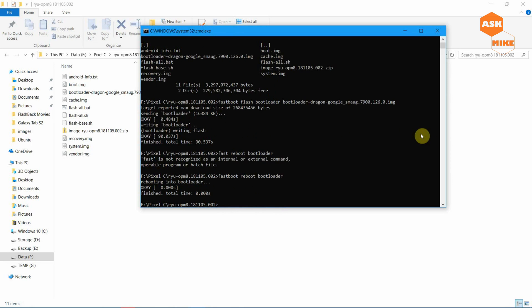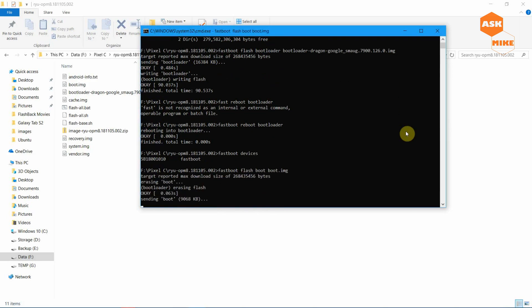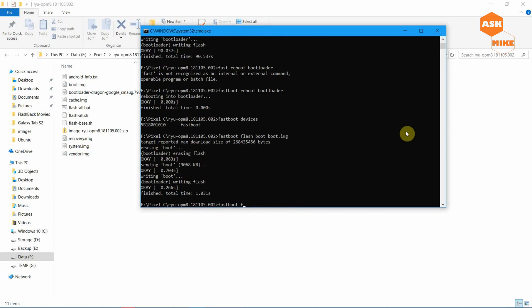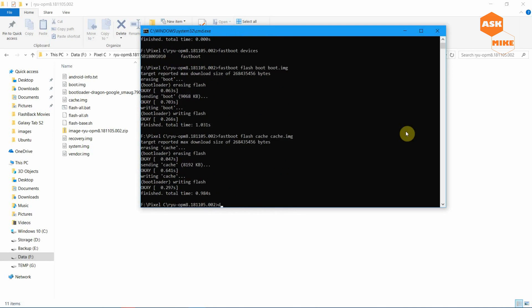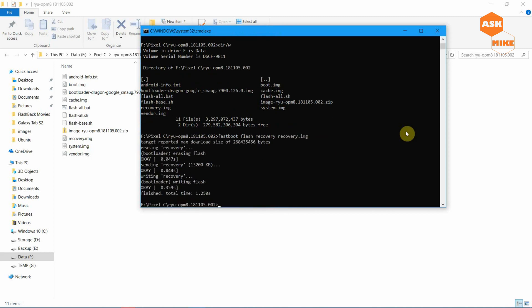Once it's rebooted, run 'fastboot devices' to ensure the device is still connected. Then flash the remaining images: run 'fastboot flash boot boot.img', then 'fastboot flash cache cache.img', and then 'fastboot flash recovery recovery.img'. After those are done, you're only left with the system and vendor images.